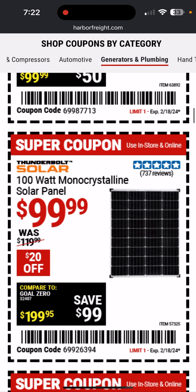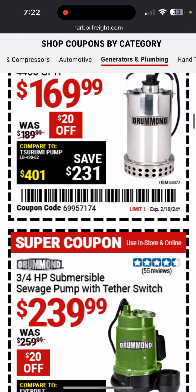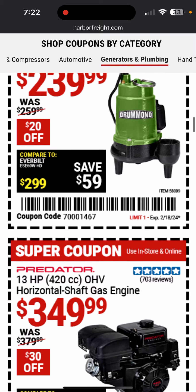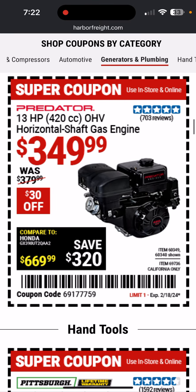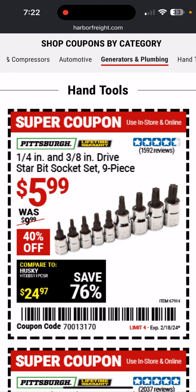Here's a submersible pump. Here's the solar panel that's always on sale — it's a dollar a watt, $100. There's some more pump options there. A couple bucks off the engine — not a huge deal.